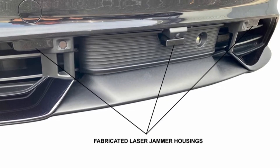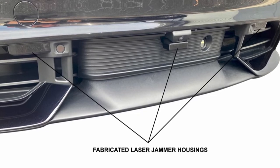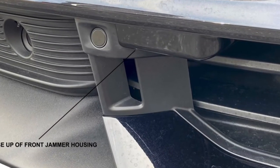Starting with the front of the vehicle, this setup has three laser jammers that will prevent a laser gun from obtaining your speed. We fabricated housings for the three laser jammers to aesthetically blend them into the front bumper.